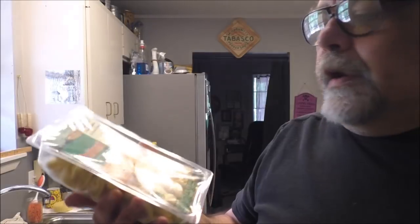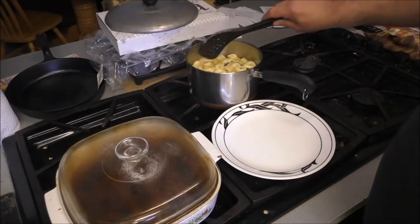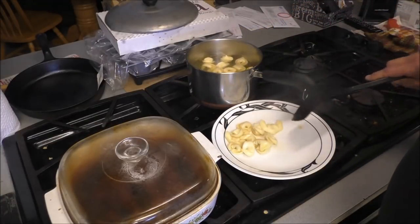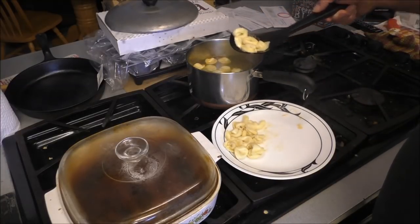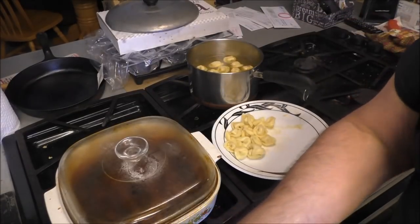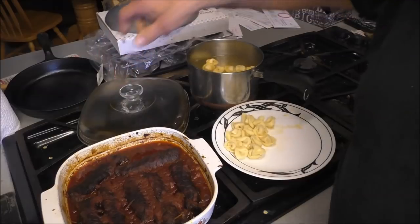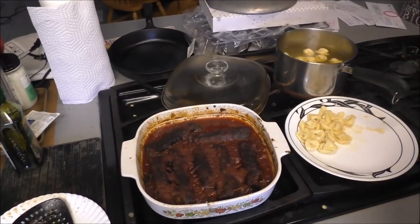So here's what I got. I'm just going to follow the directions on the back of the tortellini package. There we go — we got that pasta with cheese. And here's our meat rolls, and they are ready. Let's get a couple of them out of there.